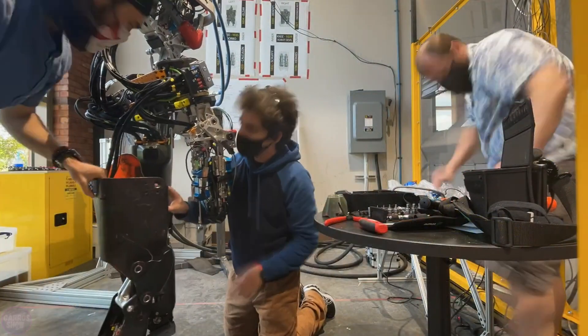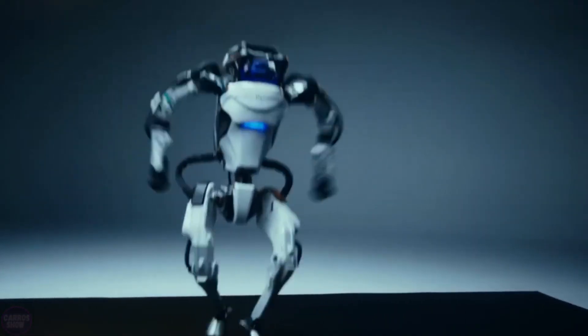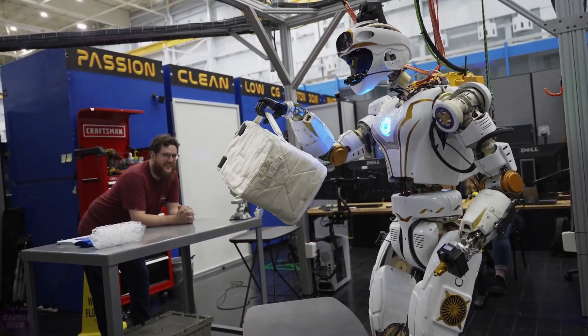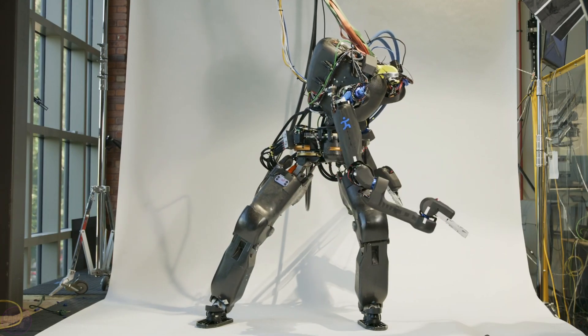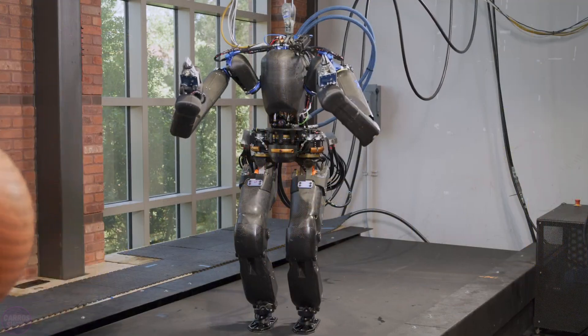The Florida Institute for Human and Machine Cognition, after years of training robots like the Boston Dynamics Atlas DRC version and NASA's Valkyrie Robonaut to walk in complex terrains, has decided to create its own robot. The work began a couple of years ago, and finally we have seen the result: the Nadia robot.